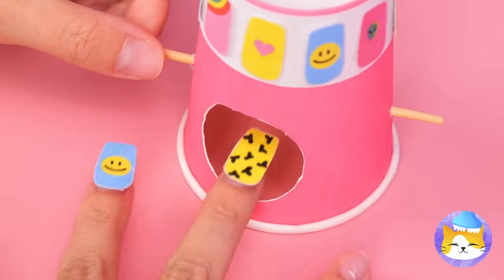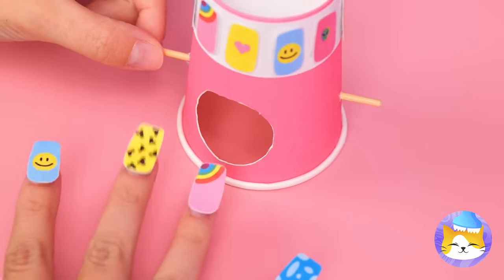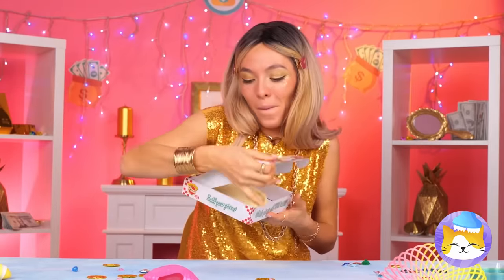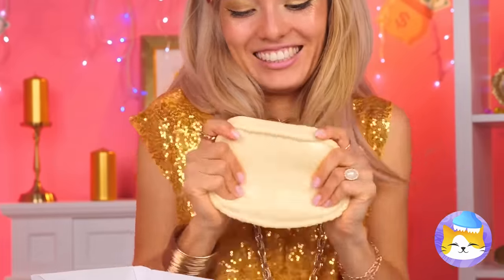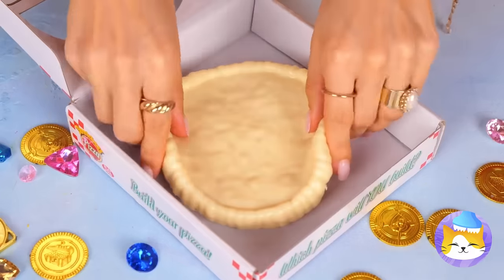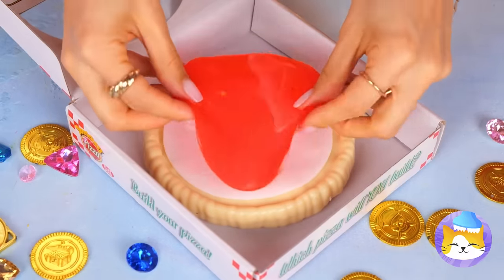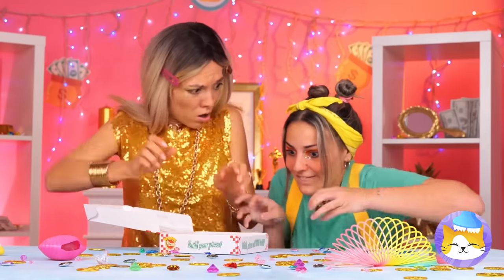We've got one for each finger. Hungry? Well, it's pizza time! But this is no ordinary pizza — it's stretchy. And so are the toppings. I think everyone's gonna want a slice.